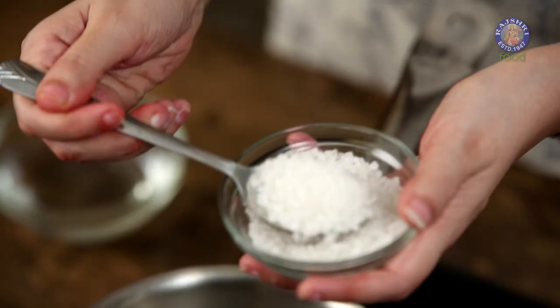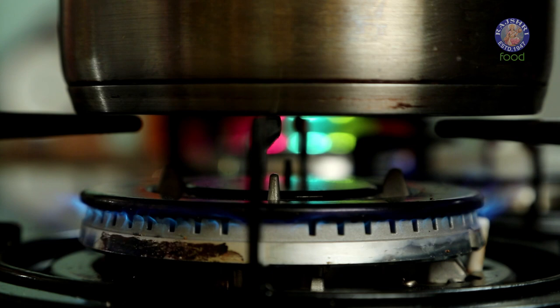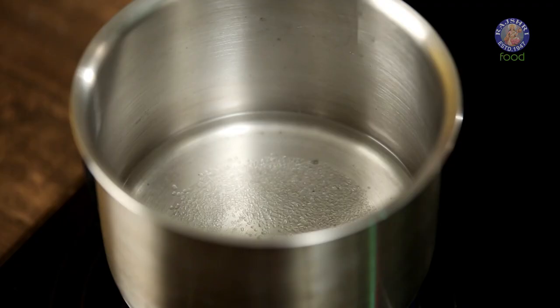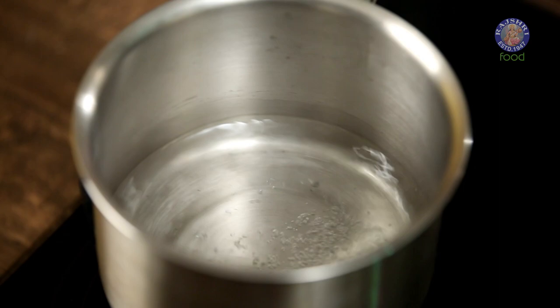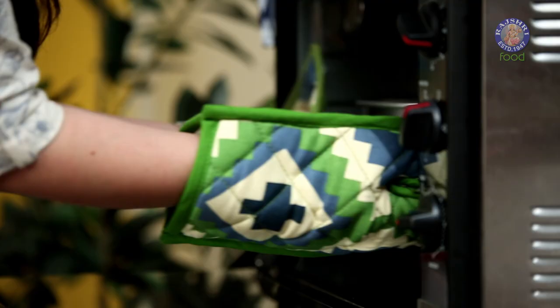Now that our cake batter is in the oven, let's move on and make our sugar syrup. For this you will need 2 tbsp of sugar and 1/4 cup of water. Heat these two together until the sugar has dissolved completely, then let it boil for another minute and switch off the gas.